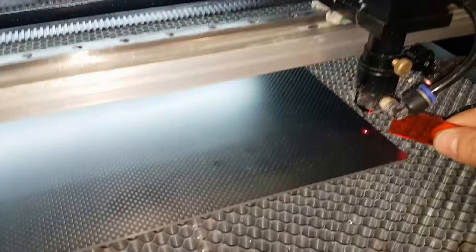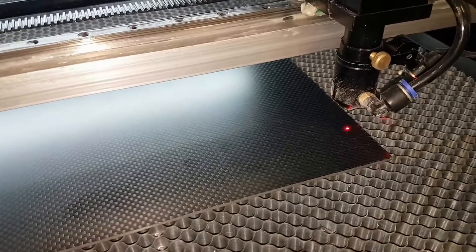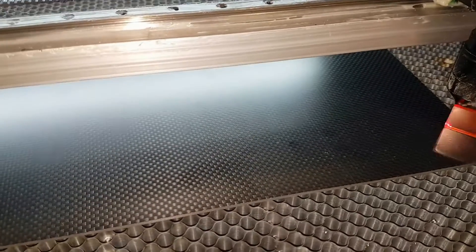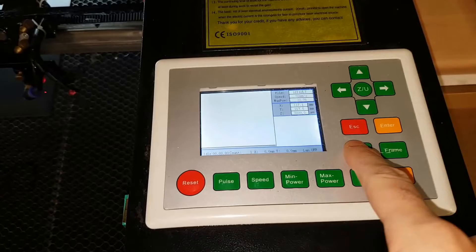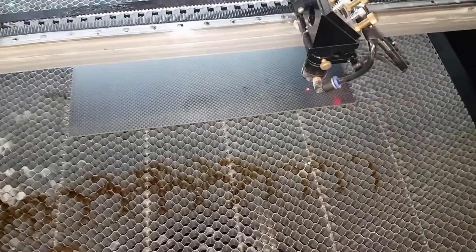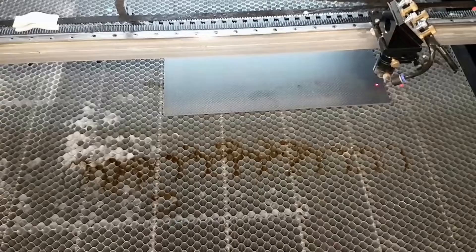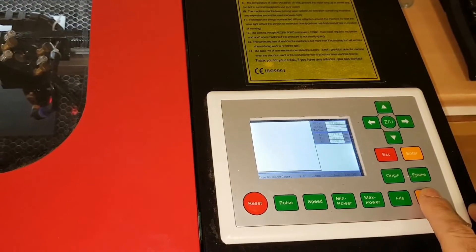It's quite important to use this scientific tool to check the focal point of the laser. A lot of people complain about lack of power from these lasers, but if you get the focus right it shouldn't be a problem. We're then going to set the origin, press the frame button, and check that our component is going to fit exactly where we want it. This is three millimeter thick carbon fiber.